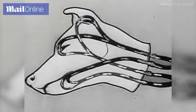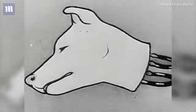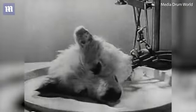Here is the plan of the experiment. The arterial pump takes arterial blood from the reservoir to the head, while the venous pump drains off the venous blood.